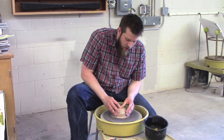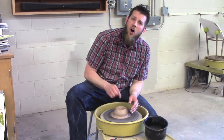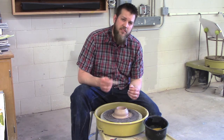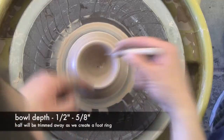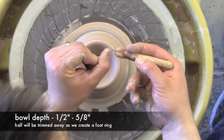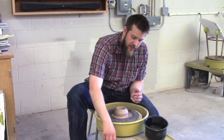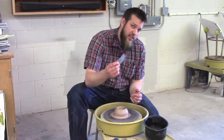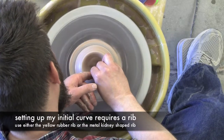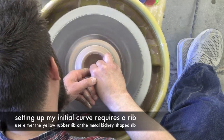Once my clay is centered, I'm going to open it up the same way I would a cylinder, but I'm not going to go all the way down. With cylinders I'm looking for about a quarter of an inch at the floor; with the bowl, I'm looking for about twice that — about half an inch — because I'm going to remove some clay later in my trimming video. And I'm going to start using those ribs to push inside and create the beginning curve of my bowl.